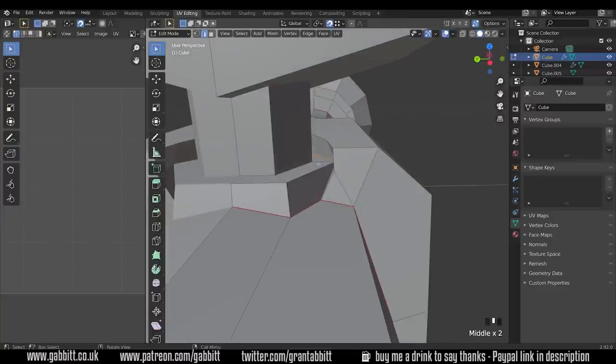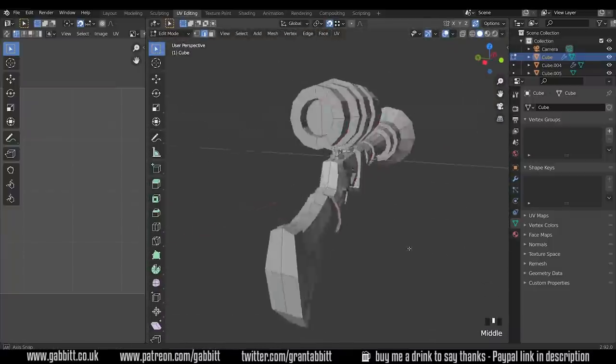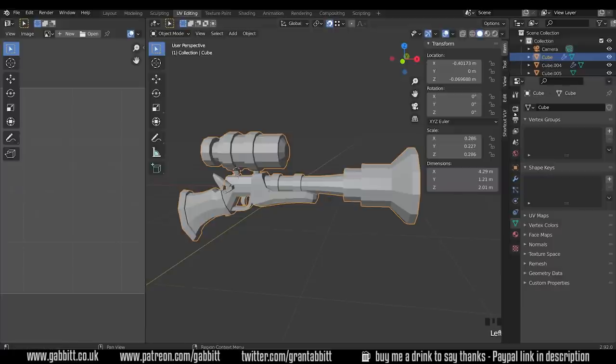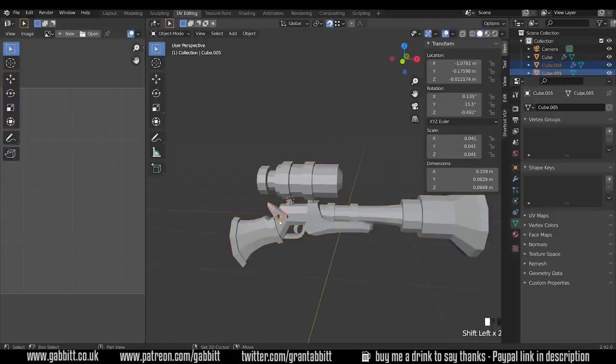It's a bit of an awkward shape in here but I'm just cutting off where that wooden section is and where the bolt is. There are some obvious places there. Now before I unwrap, I need to go into object mode, press N on my keyboard and make sure I've got uniform scale - which I haven't - so Ctrl+A and apply the scale. Now that's all set to one. Remember you've got the other objects here as well, so Ctrl+A, scale, and now they're all set to one.